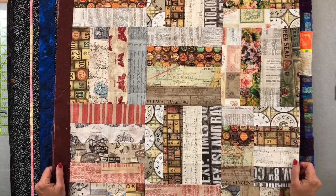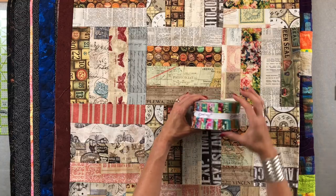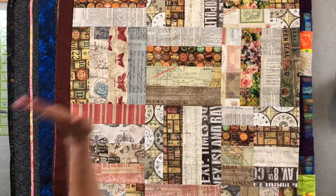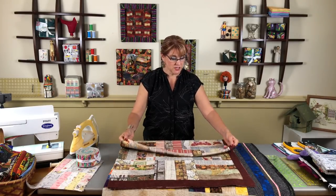This was probably the easiest rail fence I've ever made because it was made from a jelly roll. A jelly roll is very popular — you'll find them in all quilt shops. The strips are cut two and a half inches wide and include all the variations of fabrics in a collection. For this quilt, we just took those strips and sewed them randomly together. It doesn't have much of a border yet, but I'll put another border on there sooner or later.